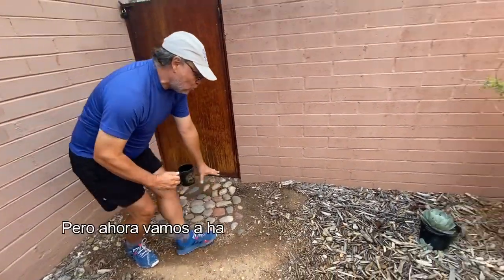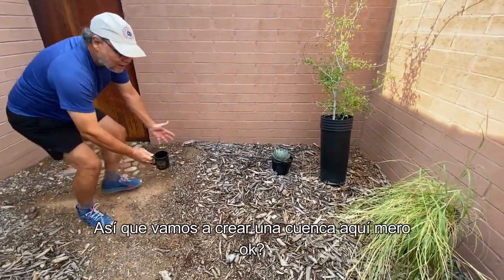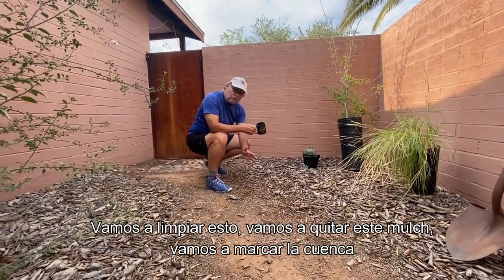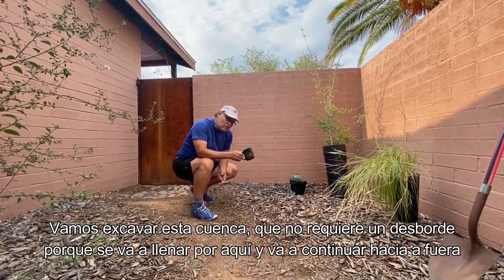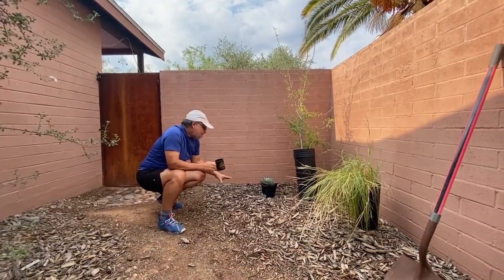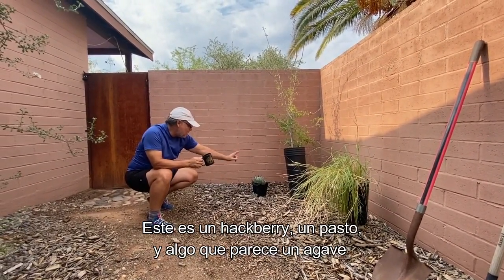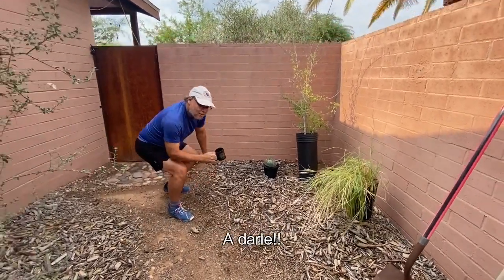I built this two years ago. Water is going in that direction to another basin outside the house, but I'm going to do a little overflow for this new basin. We know the source of water — we're going to clean this area, remove the mulch, and mark the basin. We have three plants to put in: a canyon hackberry, a grass, and an agave-looking thing. Let's get it!